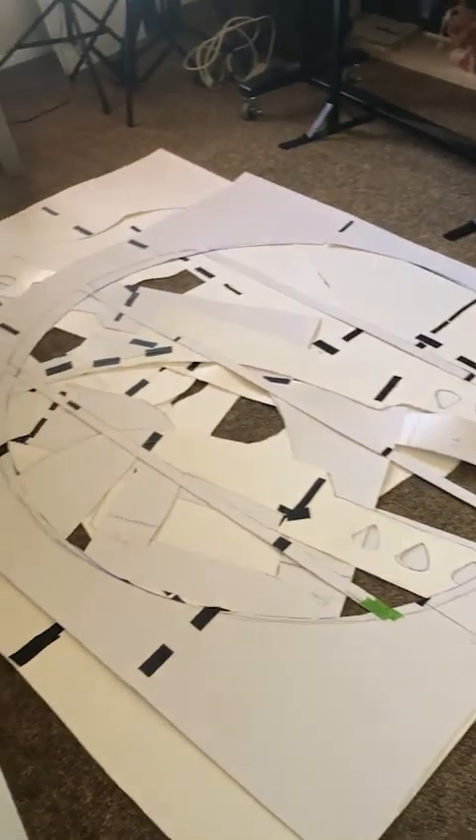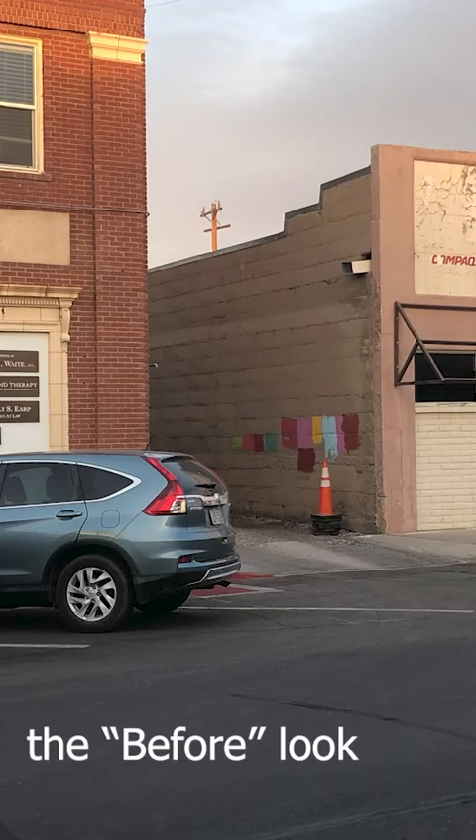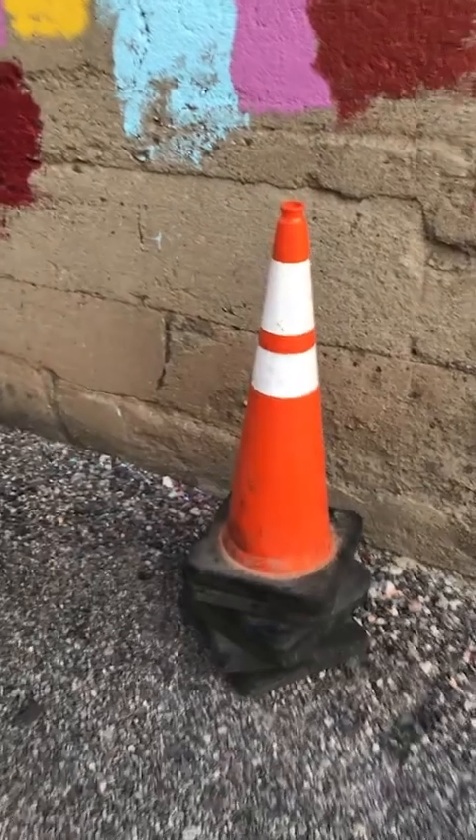They're all cut out and ready. Now we gotta go paint the background. This wall is really high up, actually.